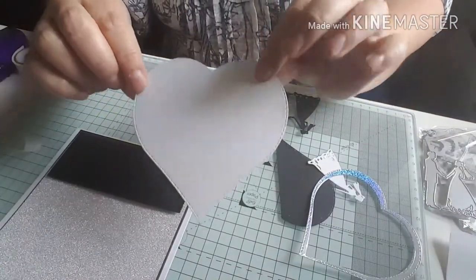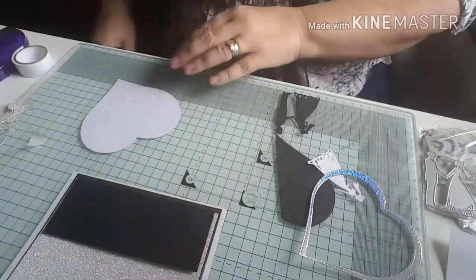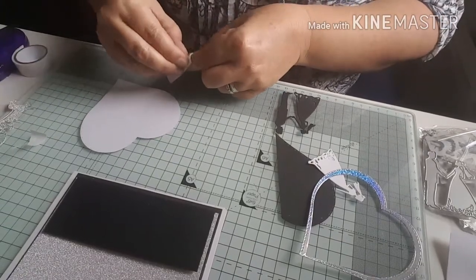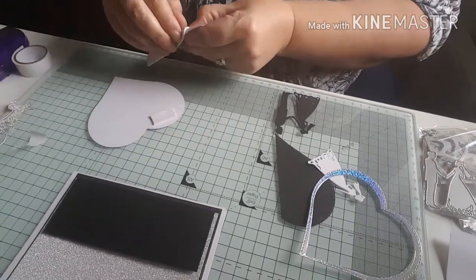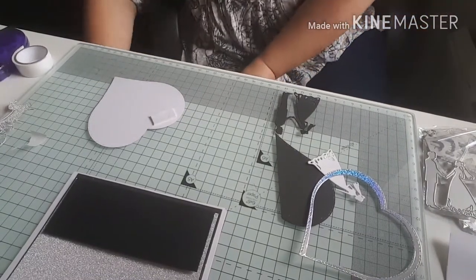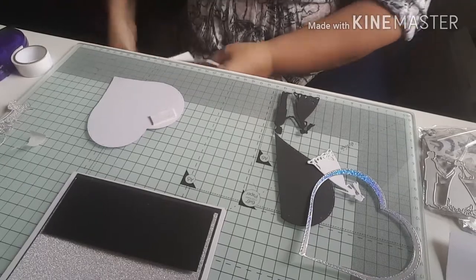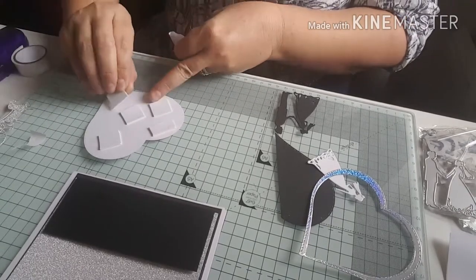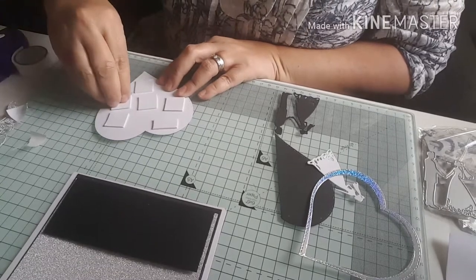Next I'm going to stick my white heart down using some foam pads. These are the rubbish foam pads I was speaking about the other day — I don't know where they're from but they're absolutely rubbish, they don't want to come off at all. Let me try these other ones — much better! I think the bad ones might have been from one of the pound shops; I wouldn't recommend them. So let's pop this white heart on.